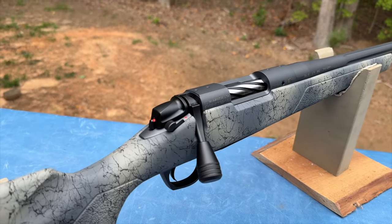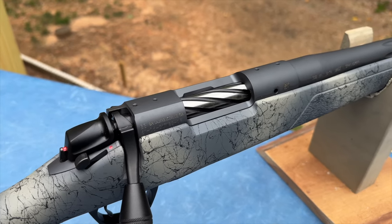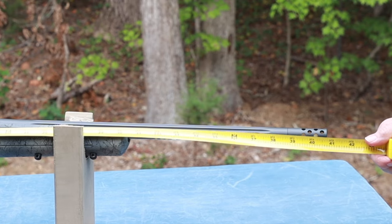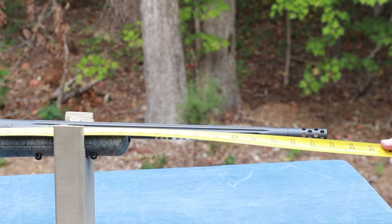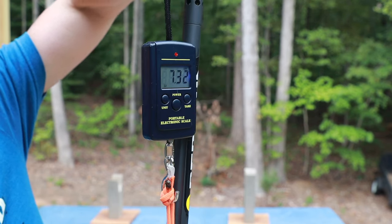The Wilderness Sierra is built on the Remington 700 platform, so you should be able to easily find rings, rails, triggers, or anything that you may want to switch out. It has an overall length just shy of 41 inches and it weighs just over 7.3 pounds as it is, so it's definitely a carryable size.